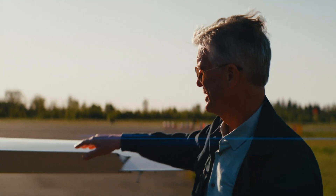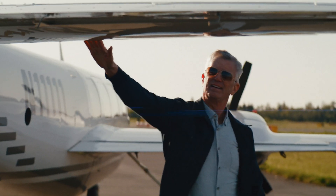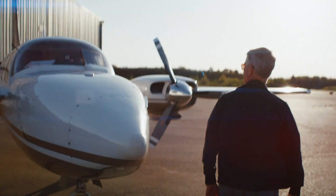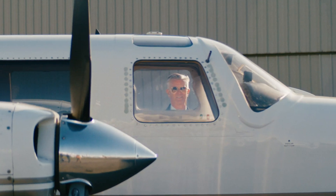I'm Eric Reese. I sell real estate for a living, but I fly and instruct in the Aerostar for fun. Join us on our travel and training adventures in the world's fastest light piston twin.